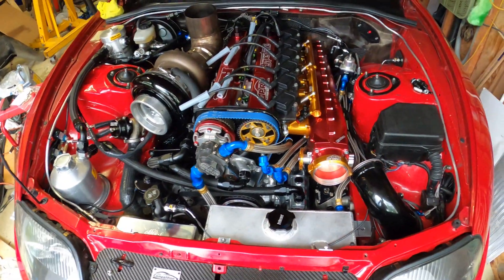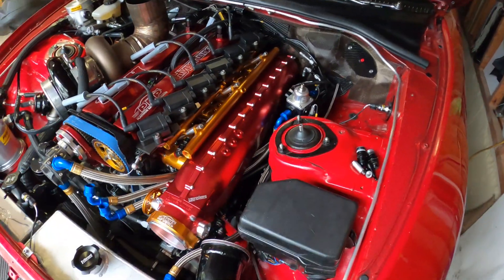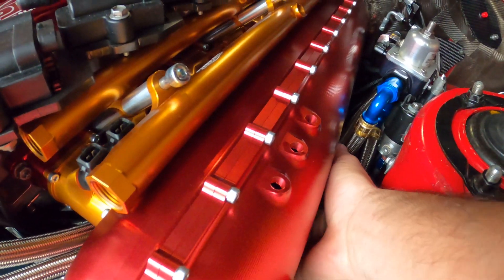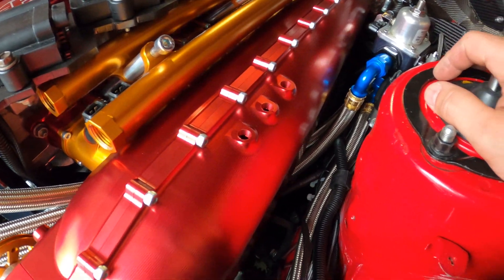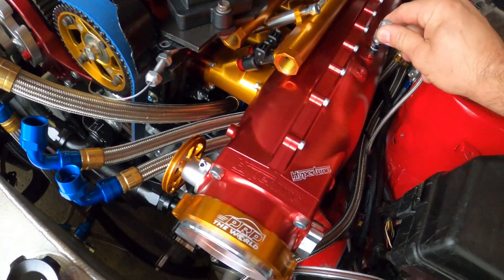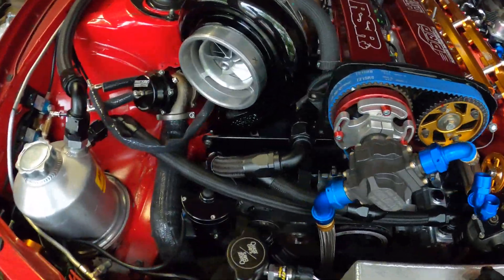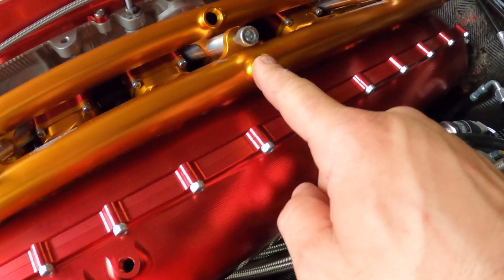We'll be changing this to gold — I'm waiting for PRP to send me one so it'll match: gold, gold, red, gold, red. Back to the intake — it comes with six 1/8 MPT fittings, three on the bottom as well. We're going to use one for the blow-off valve, one for the regulator, one for the brake booster, and one for the map sensor. The map sensor has a fitting here so I'll just put that over here somewhere.